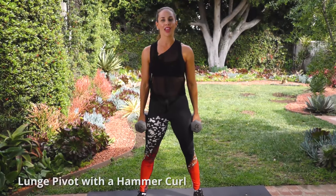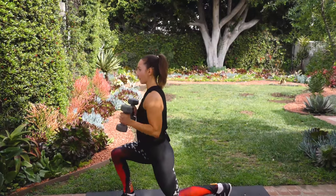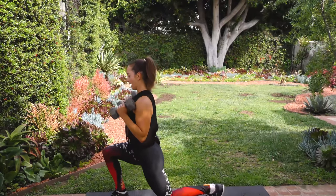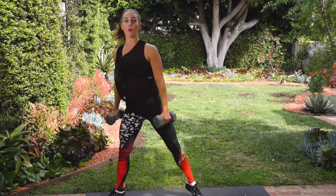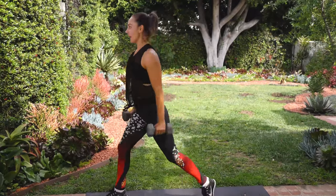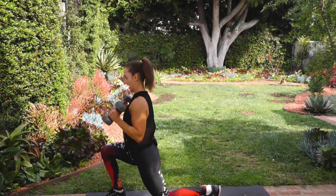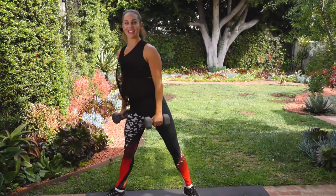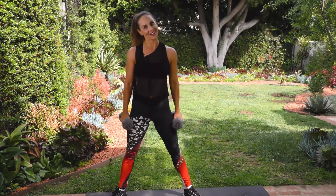Our first move is a lunge, pivot with a hammer curl. So you lunge down, pivot, hammer curl — that's one. We're doing eight on each side, 16 total. Lunge, pivot, hammer, curl — keep going through all eight reps each side. My legs are burning!